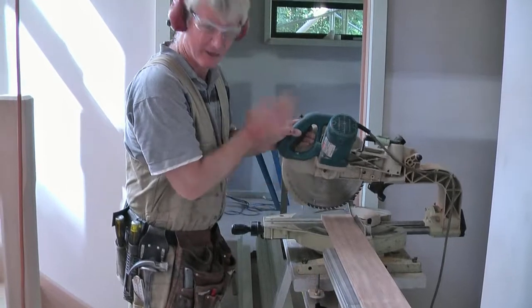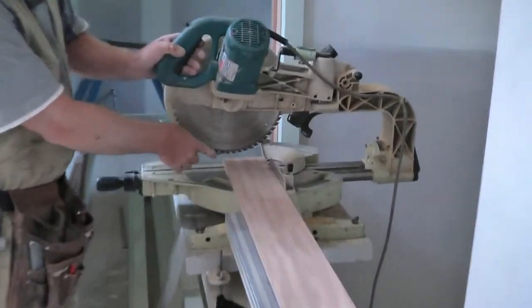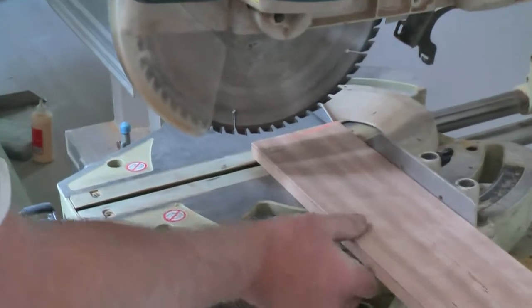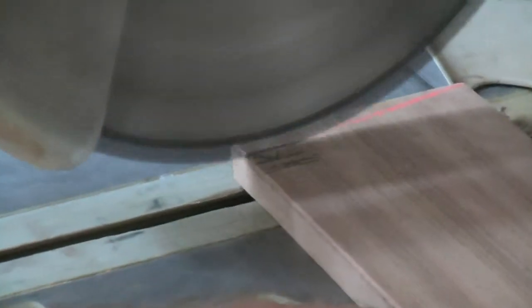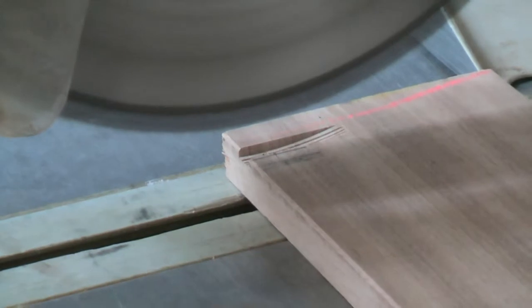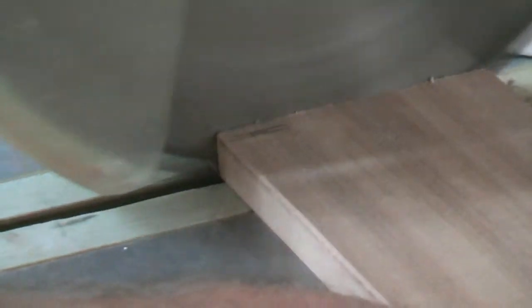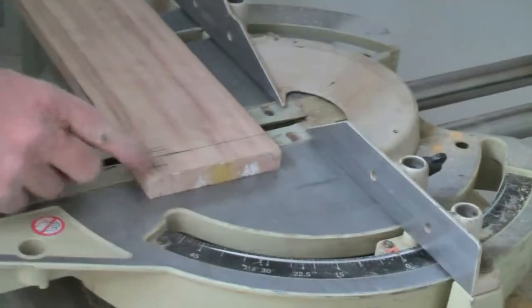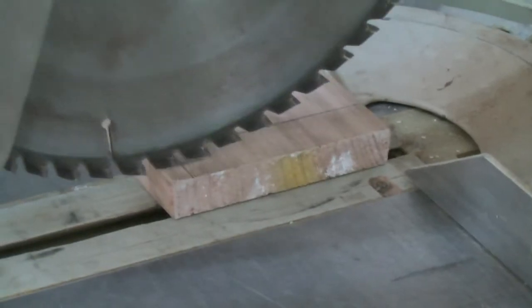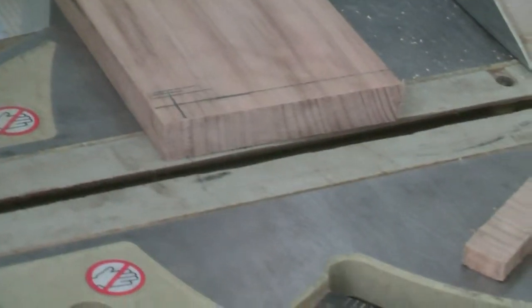There are a couple of ways to cut this. You can check the blade is on the mark and cut, but I like to cut away from the mark and then work the blade back towards it. The other end we can't cut normally because of the funny little step — we need to cut to the long point first. I'll cut the rest of that by hand later.